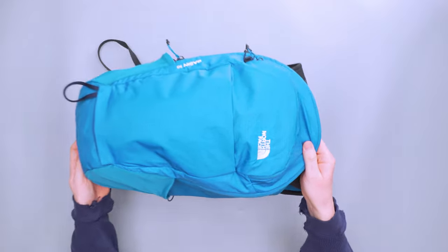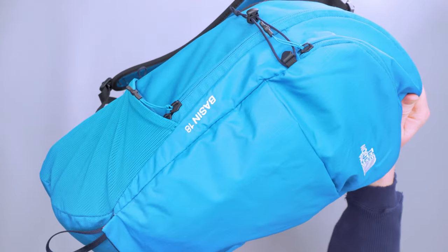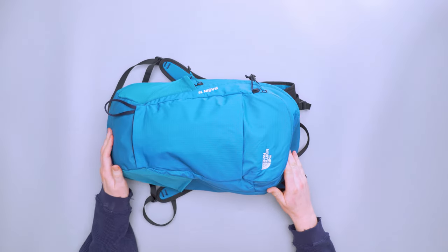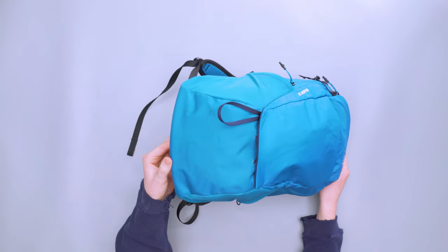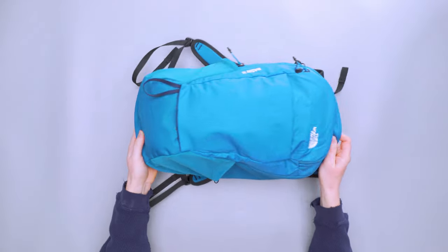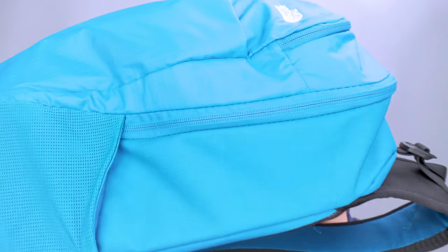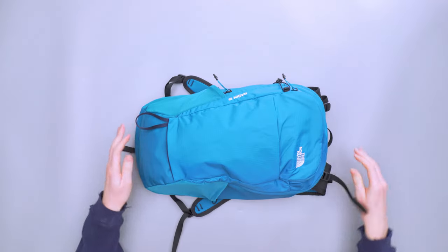We have the white North Face logo here which really pops, and then the Basin 18 label on the side. Overall the look is very nice and clean. We've got a 600D recycled polyester boot — you can see a bit of a different texture there, and this material also comes up around the sides. A little bit higher denier where it counts on the sides and bottom.